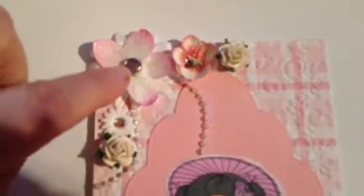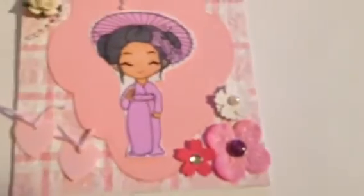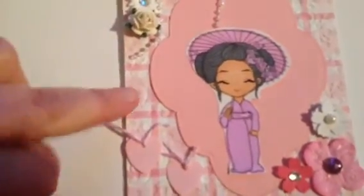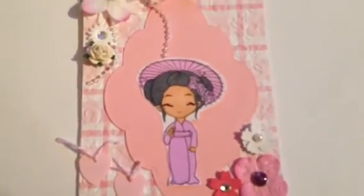I got some braids from Rochelle Mizano, and these little flowers are made up, and I stickled it up. I took paper that I got from Becky Onspex Creations and put it through my cuttlebug. And then this is a die cut that I got from Nurse L'Oreal.